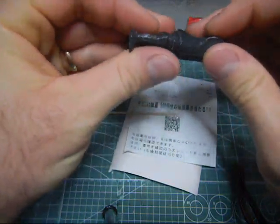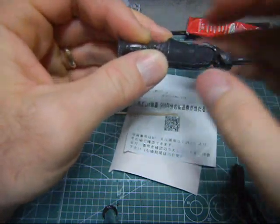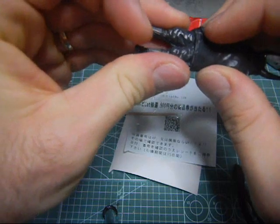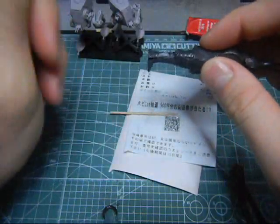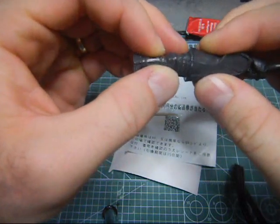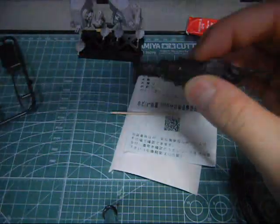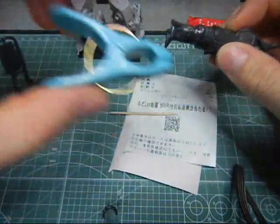Just kind of push and press this together. Careful with your fingers. In order to keep it together, just kind of clamp it with some clothespins.